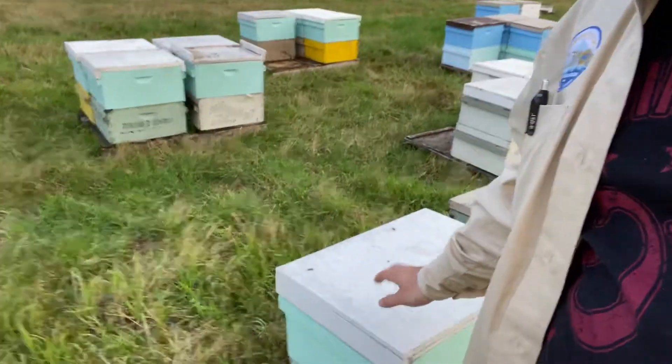Don't go into panic mode and start throwing syrup and mite treatments at your bees. Just realize that if you haven't prepared by now, it's probably too late. Your bees might make it, but chances are good they probably won't if you haven't done mite treatments. This is all we do for winter preparation.